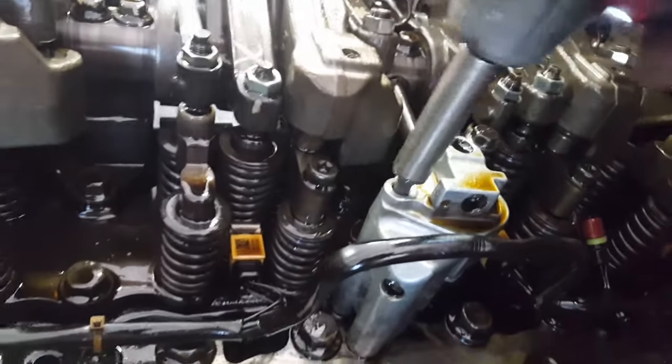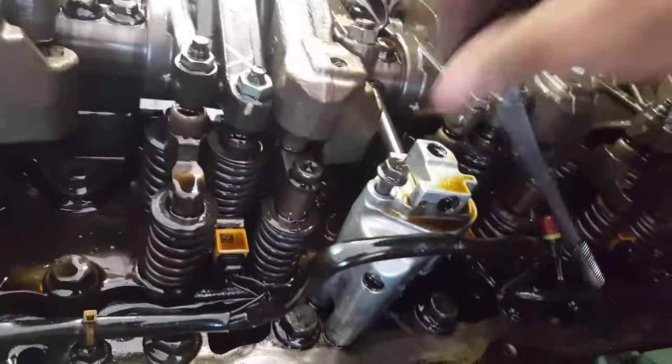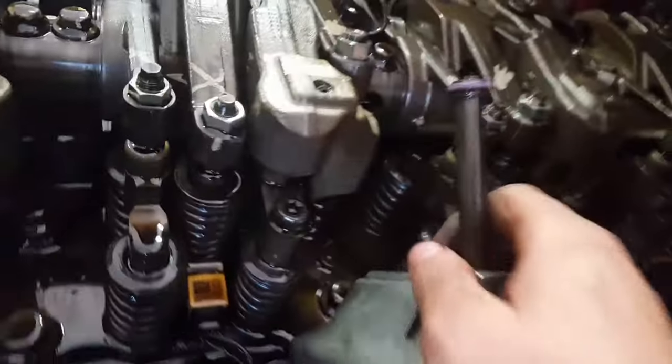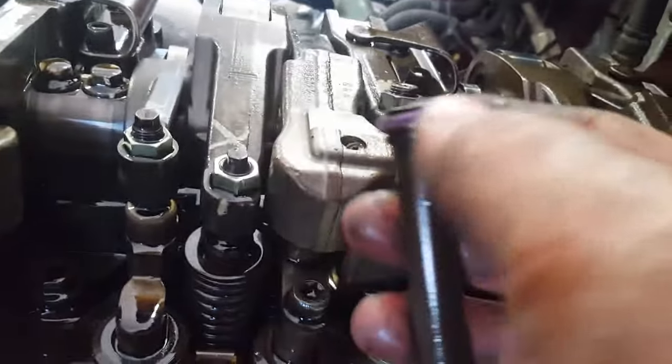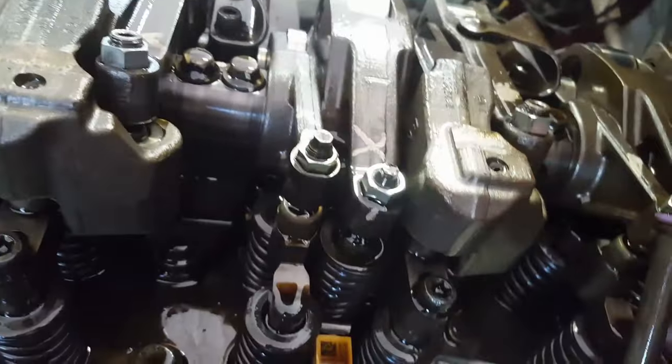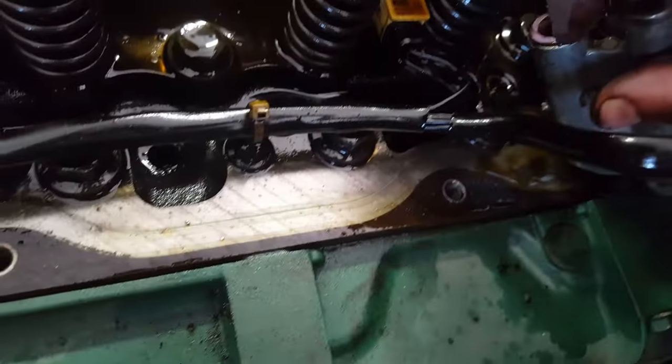You can start by taking the engine brake valve off — it's two 12mm bolts and one wire down there. The wire is held on by a zip tie to the valve, so you just cut the zip tie and it pulls right out. You would want to replace this if it looks damaged, and there's an O-ring underneath that you might want to replace if it's old.